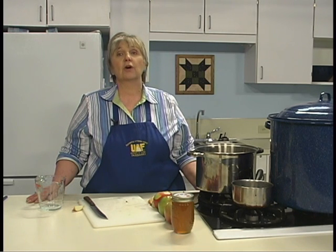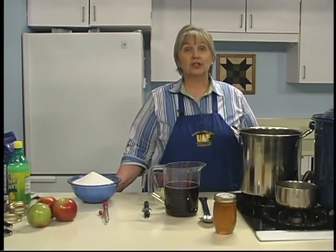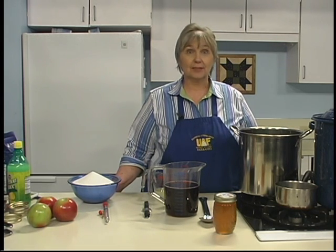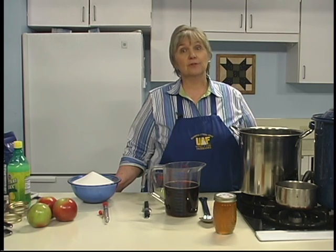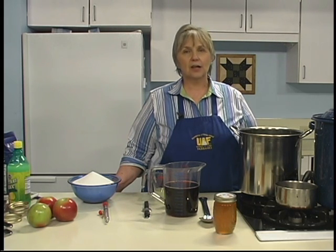Stir well and boil over high heat until it sheets from a spoon, or until it's about 8 degrees over the boiling point of water. Then follow regular recommendations for canning. Increasing the size of jelly recipes is not recommended because it may inhibit the jelly.